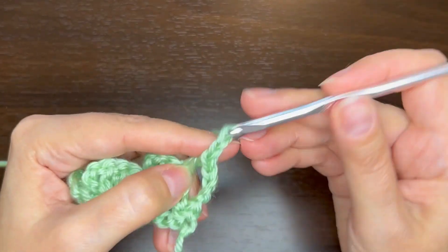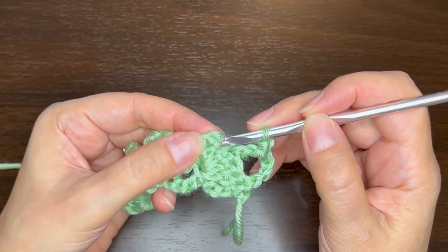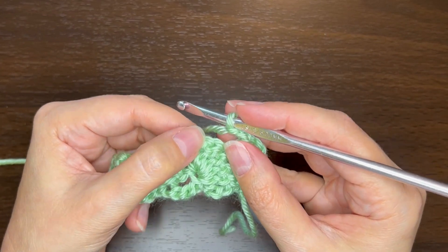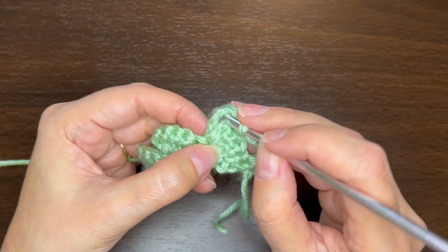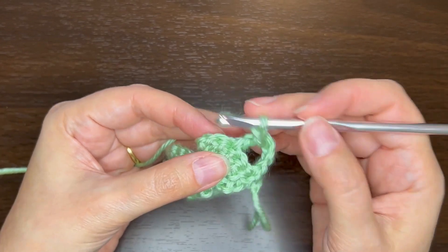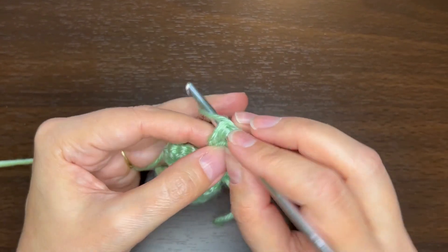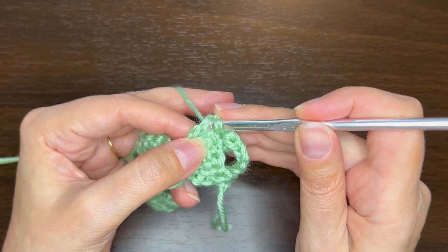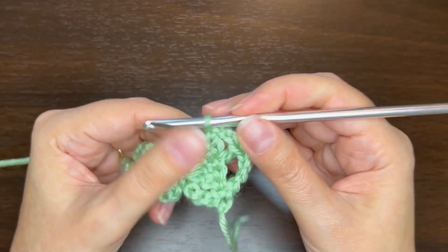Then chain 2, skip the next double crochet, and single crochet in the chain 3 — so the top of the chain 3. We don't want to go into just the top loop; we want to go around two loops, because this will stretch out a little when you have a lot of weight on it. So go around two loops of that chain and do a single crochet.